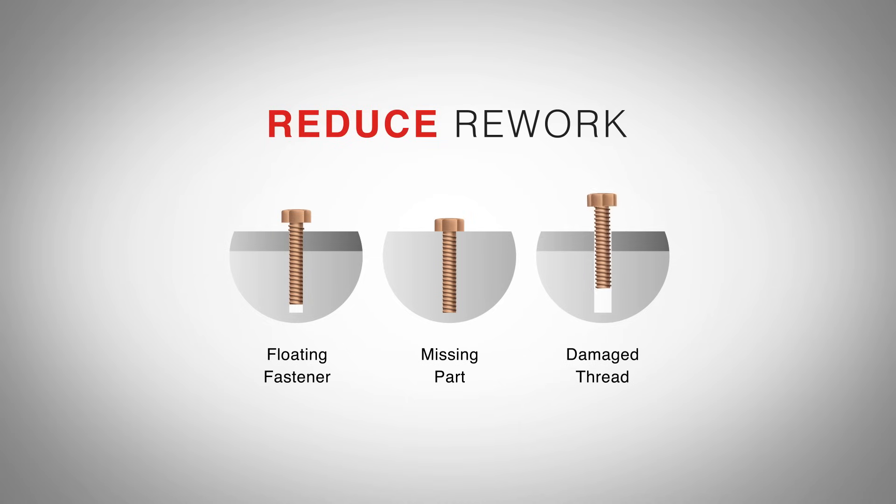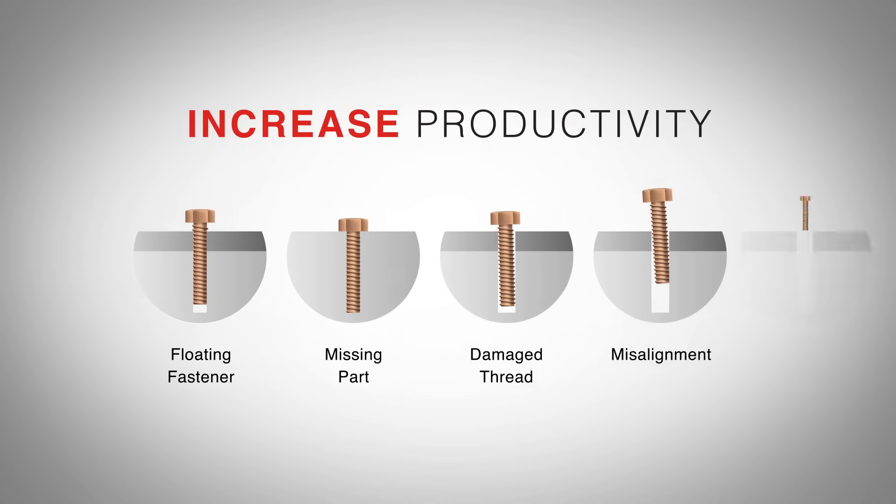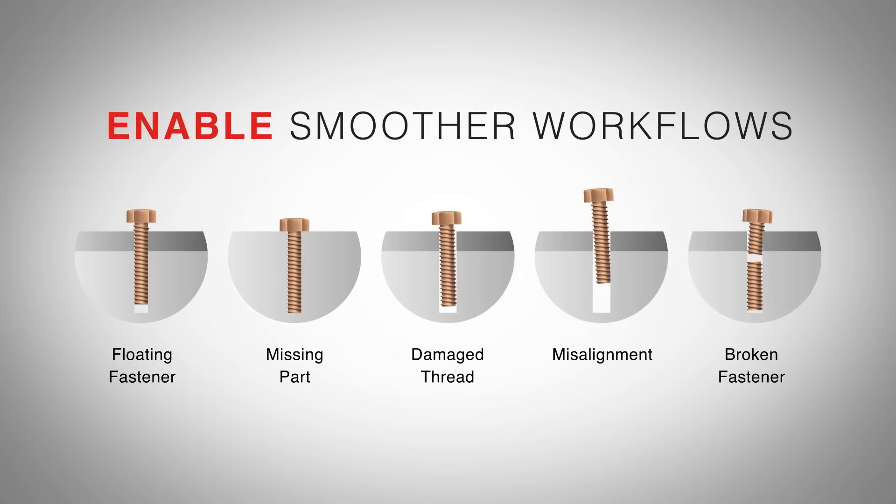This reduces production disruptions, minimizes rework and costly defects, all while increasing productivity and enabling smoother workflows.